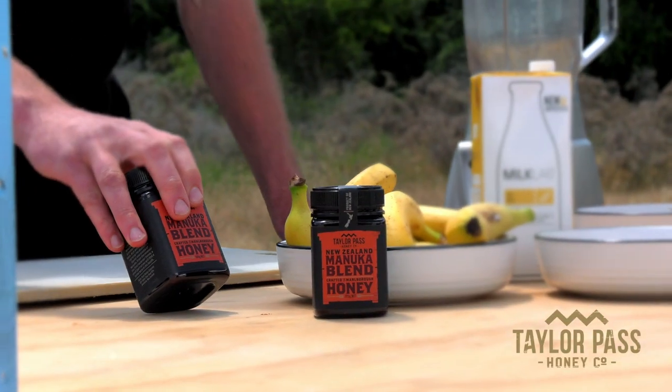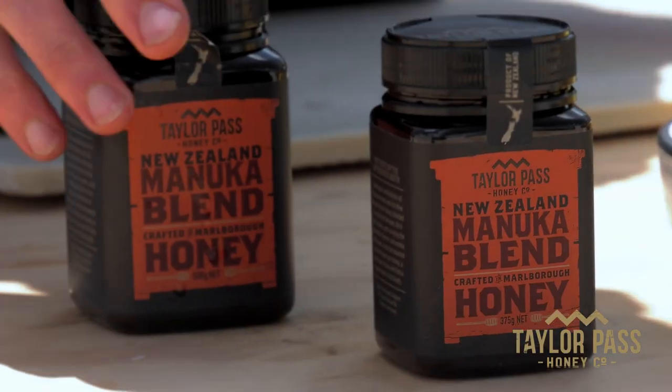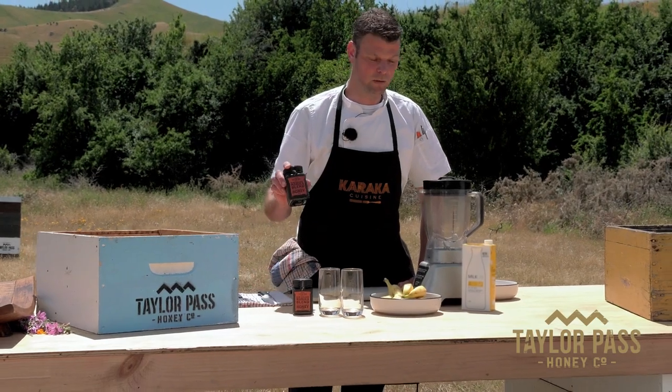Hi, I'm Sander from Caracca Cuisine and today we're cooking with Telepas honey in New Zealand. So today we're going to make a smoothie with the Manuka blend honey from Telepas honey company.